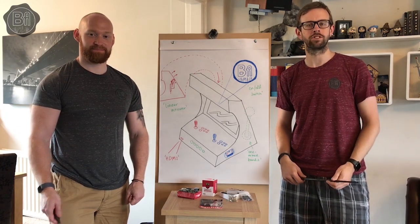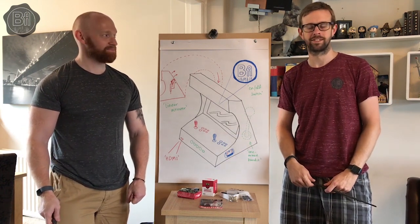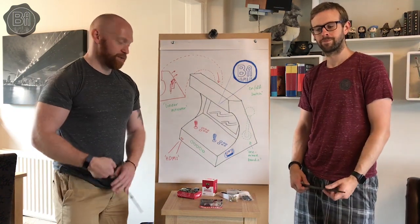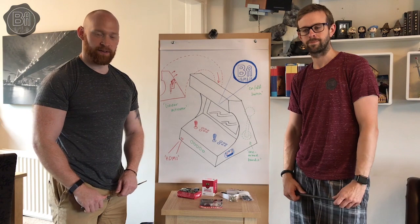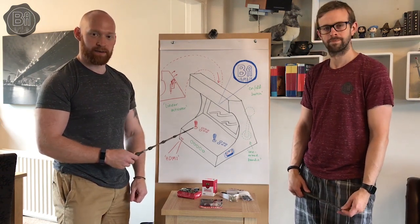Hello and welcome to the virtual towers of Binary Arcadia where the games go on long into the night. In today's video we are going to give you an introduction to an upcoming project we have on the cards, which is essentially going to be making a bar top arcade cabinet.